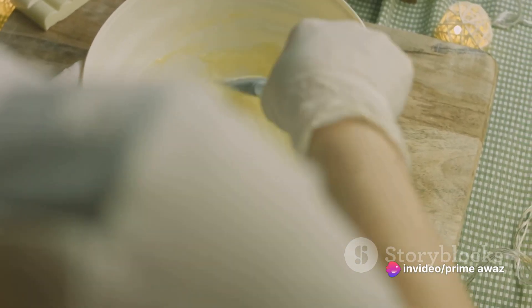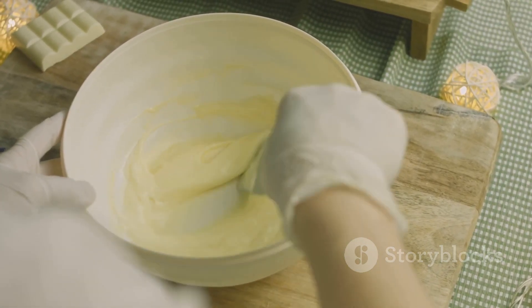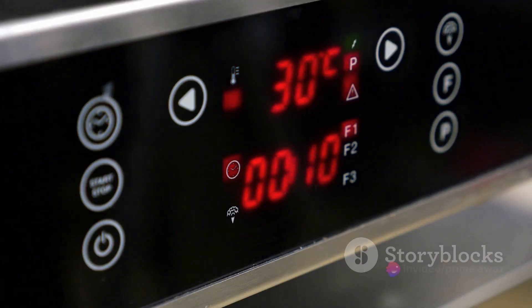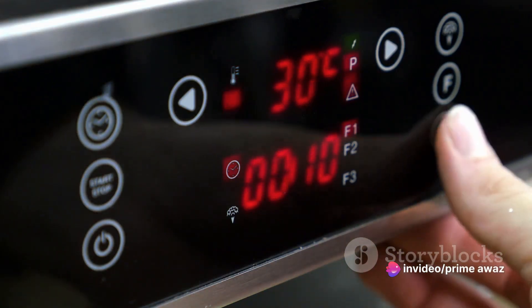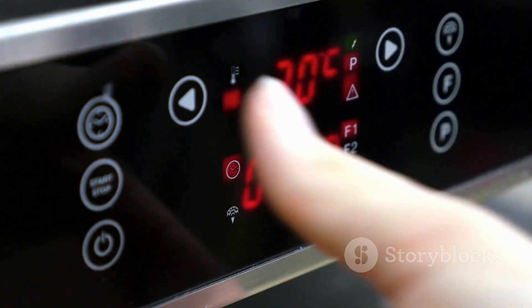Throughout this process, remember the golden rule: do not overmix. Overmixing can lead to a dense, heavy cake, quite the opposite of what we're aiming for. Also, keep in mind the right oven temperature — a moderately hot oven around 375 degrees Fahrenheit will do the trick.